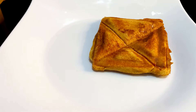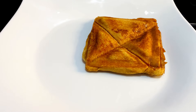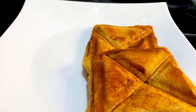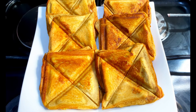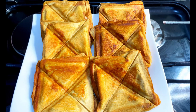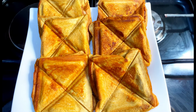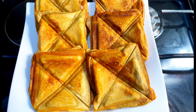Transfer it onto a plate for it to cool. Our toast bread is ready — it looks beautiful and it tastes yummy as well.